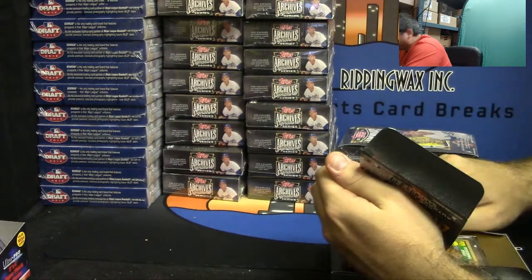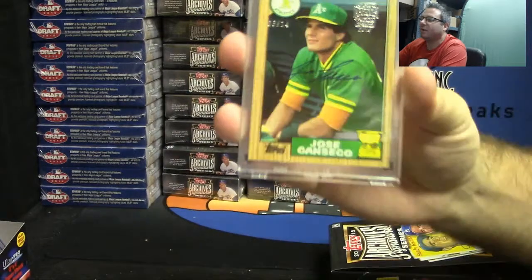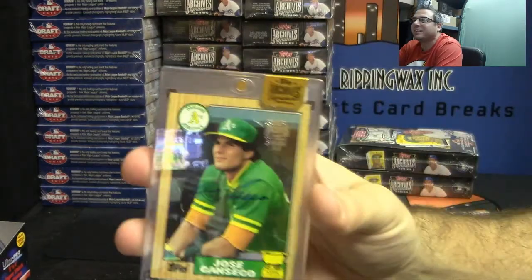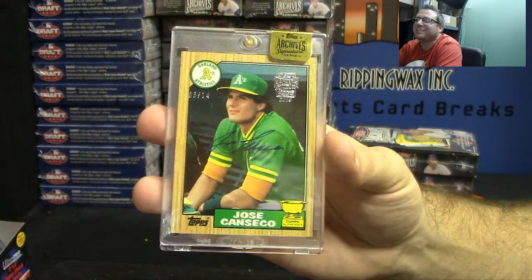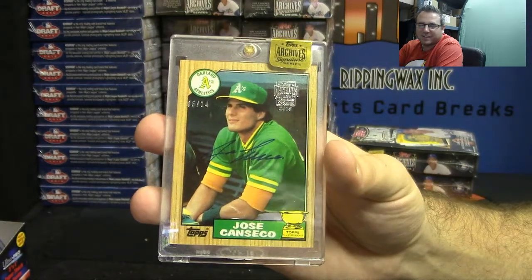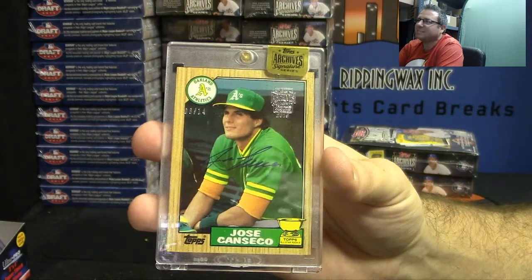Oh very nice — 1987 Topps, number six of fourteen. 2019 Jose Seiko. Very nice, I like that one.